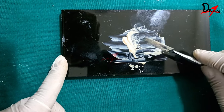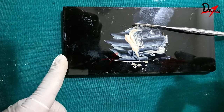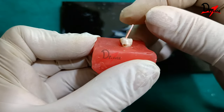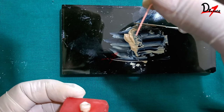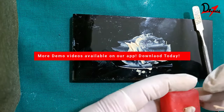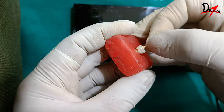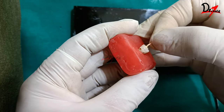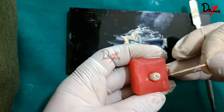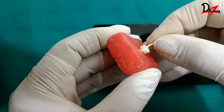We have mixed our endomethazone sealer. Now we coat this sealer onto the canal walls — either using an instrument called a lentulo spiral, or using the master apical GP cone itself. I will use the master apical GP cone to coat the canal. I coat the sealer onto the GP cone and insert it into the canal to coat the canal walls thoroughly.